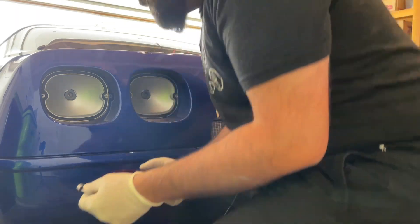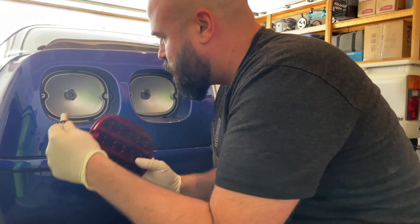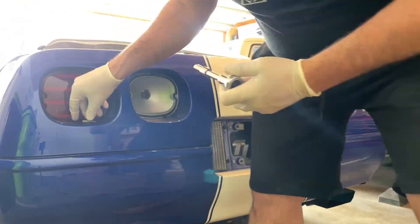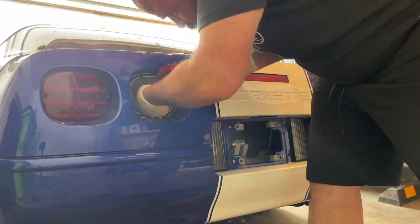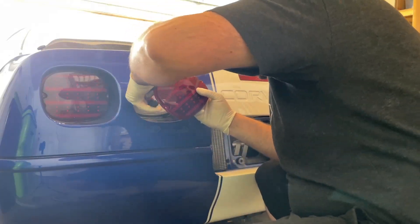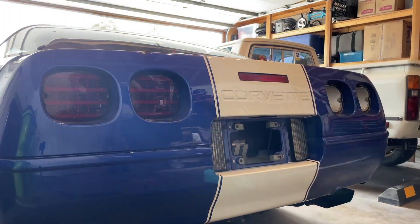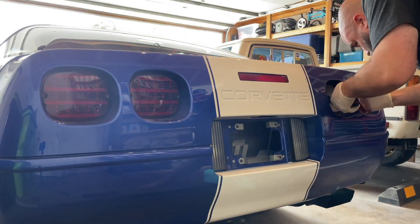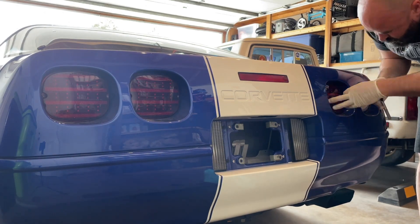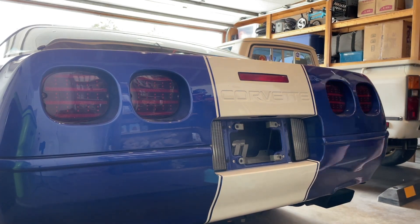Great installation — the LEDs couldn't be easier. Literally twists right into the socket and then you screw it right back on. So here we go.